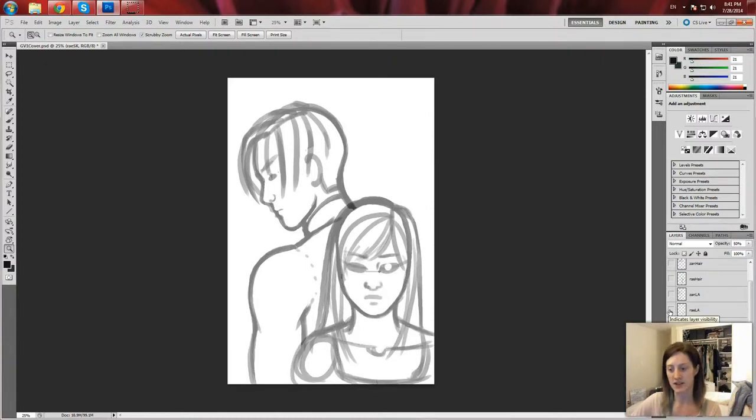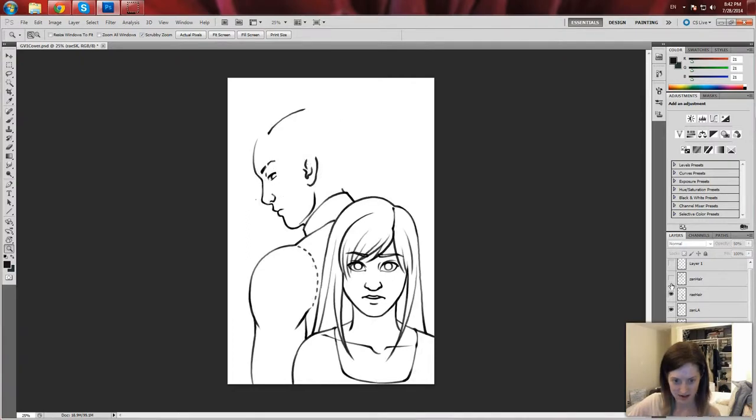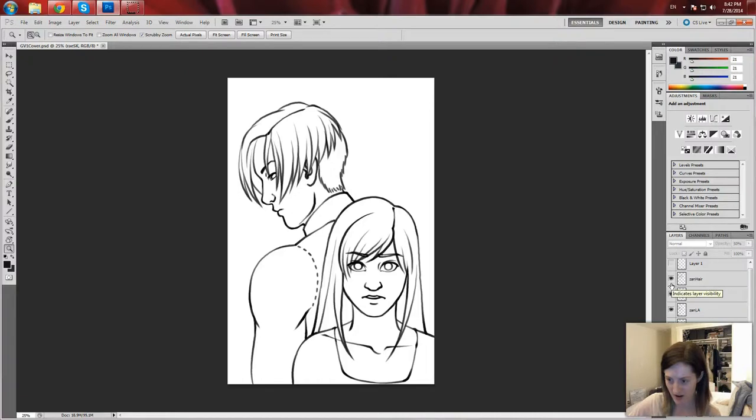From this sketchy stage, I went to the line art stage for both of them. I actually avoided doing the hair on the same layer because I really like the hair to be pristine. So I put the hair on its own layer. I'm gonna hide these two. So we give them their hair — pretty hairs.